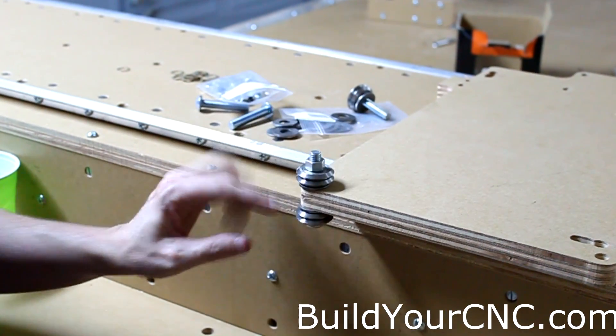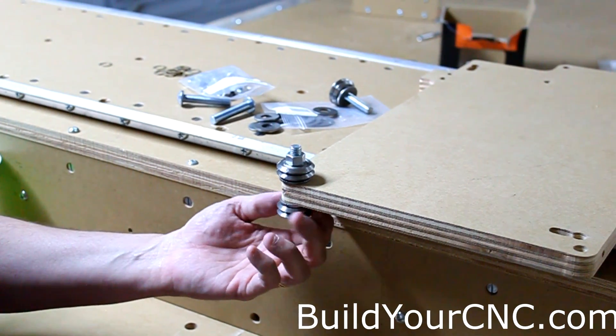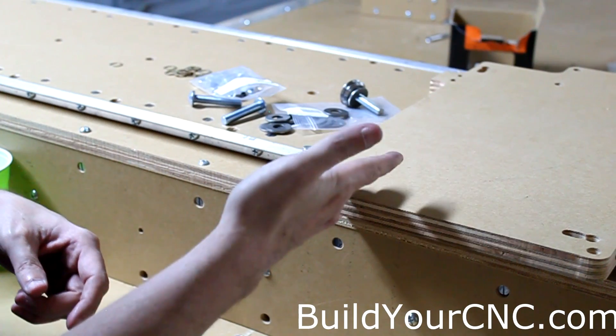This particular hole has two bearings because it goes on the Y-axis and the Z-axis. The Y-axis bearing will be rubbing against this rail here, and the Z-axis bearing will go along this side.